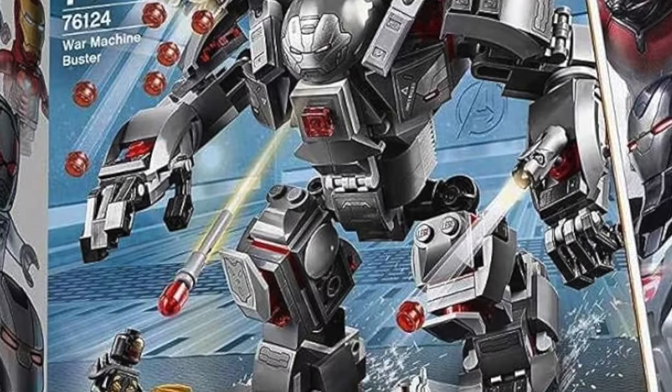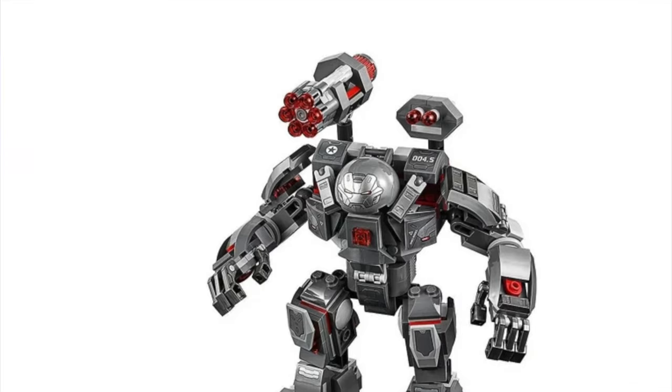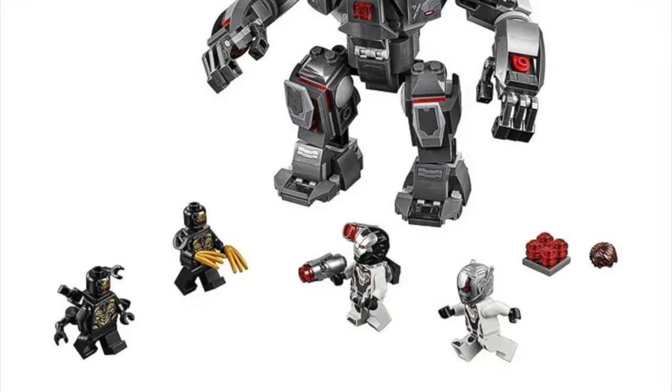Hi guys, welcome back to the channel Spare Parts, and today I'll be reviewing set number 76124, the War Machine Buster. The set came out in the year 2019 and comes with 362 pieces and four minifigures.